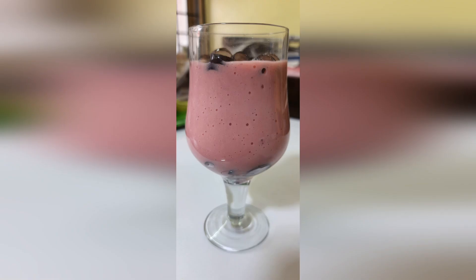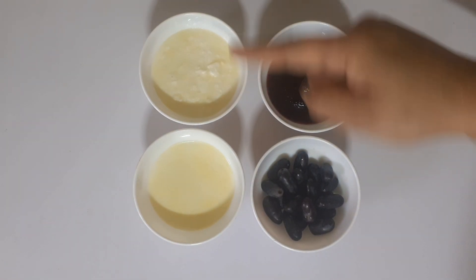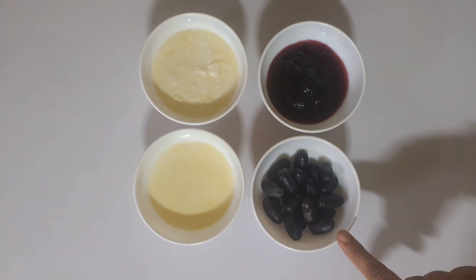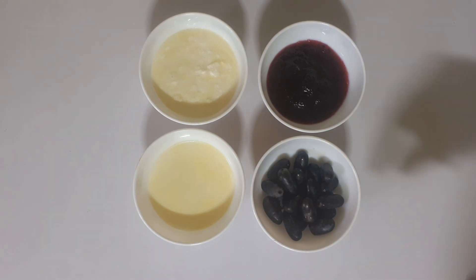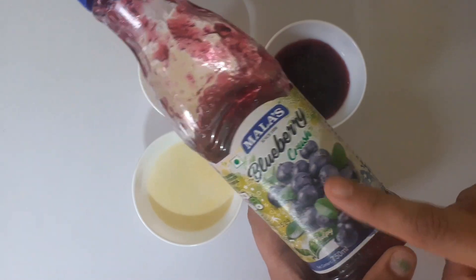I have prepared the blueberry banana smoothie. We have a little seedless grapes. This is the Blueberry Cream. We have fresh blueberry. This is the Mala's brand.